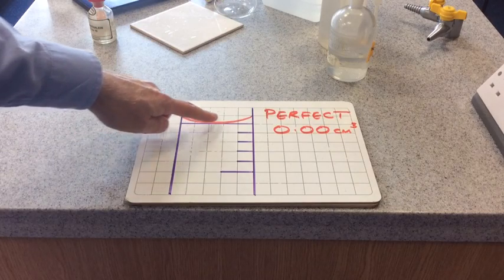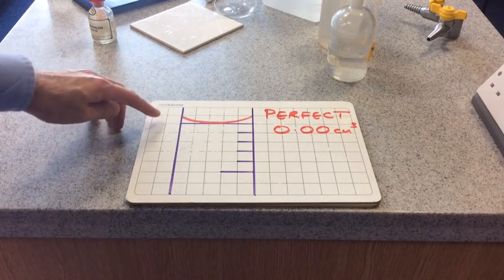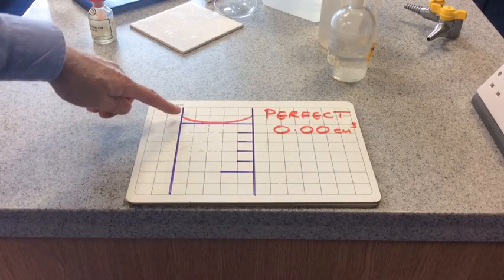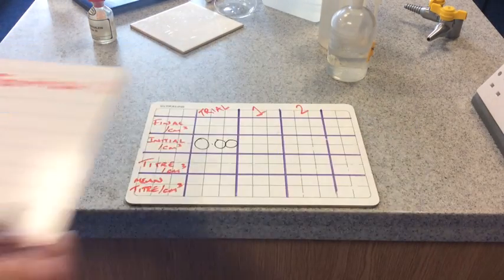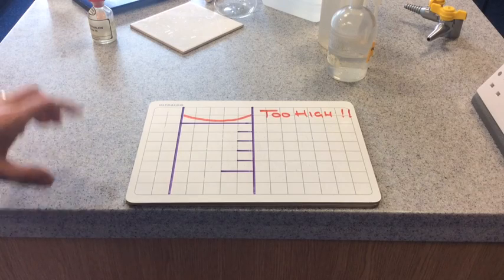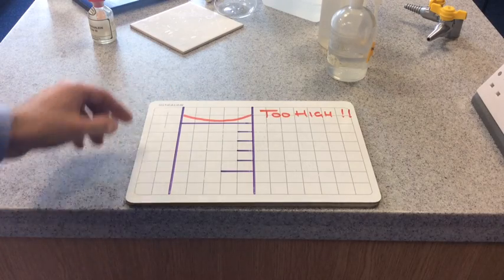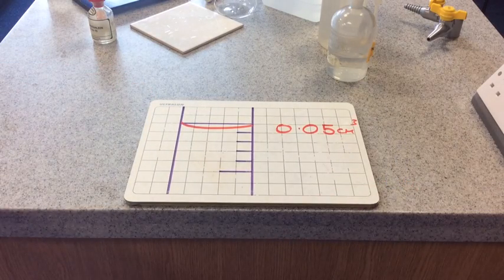Here you can see the meniscus — this red line is the liquid level. Surface tension causes the liquid to grip the glass and creates this curved meniscus. The base of the meniscus sits on the zero line, and we write that as 0.00 cubic centimetres. I've deliberately drawn the meniscus slightly too high here — you would run the acid down until the base of the meniscus sits on the line. If you slightly overrun, don't panic; as long as you know where the burette starts, that's fine.